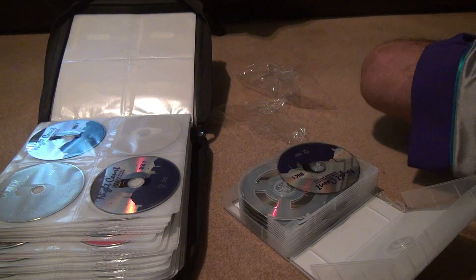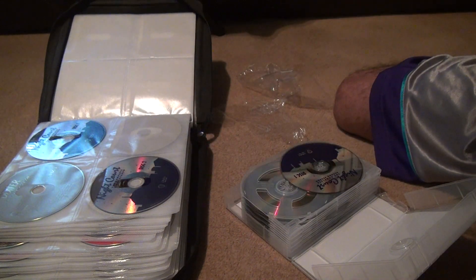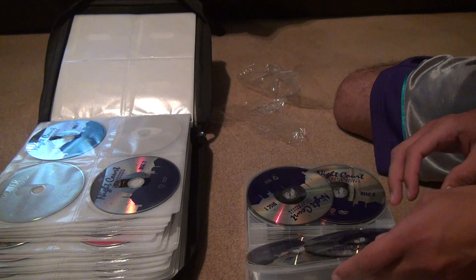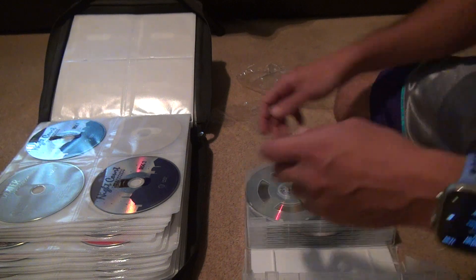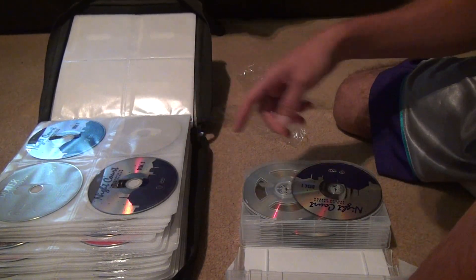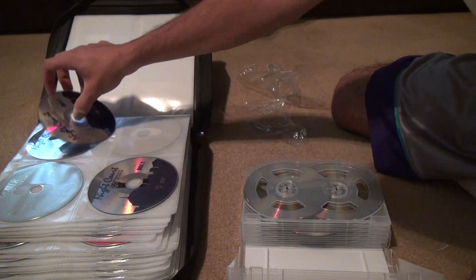I guess by the time I make it to disc two I might still be in the warranty period. These aren't even in order either — that's just awful. Let me check. Disc one is only... So disc one, first season disc one, first season disc two. Then it goes to the second season.